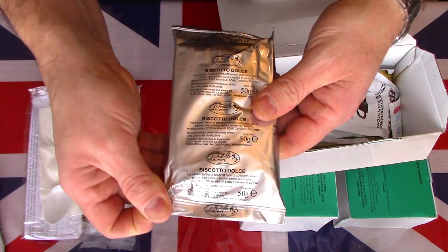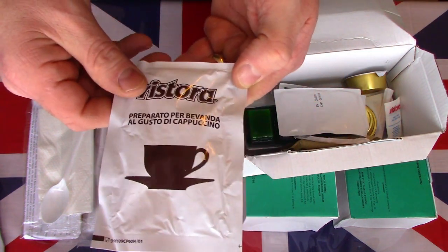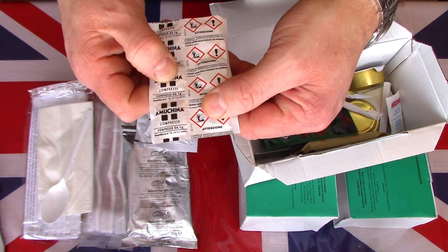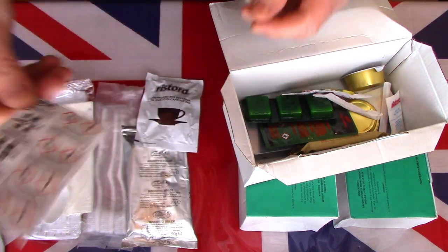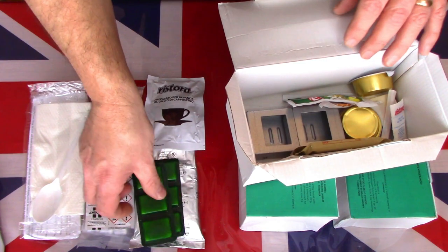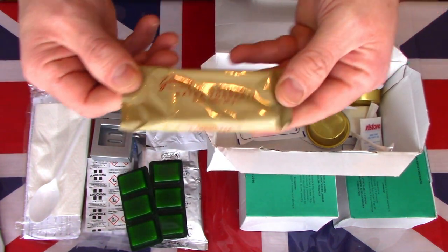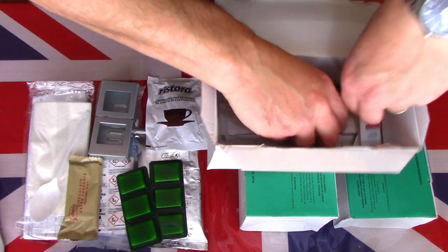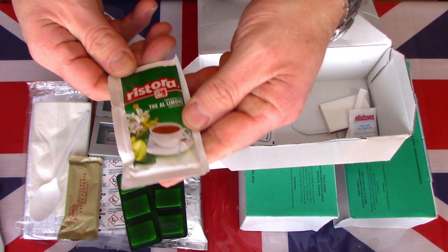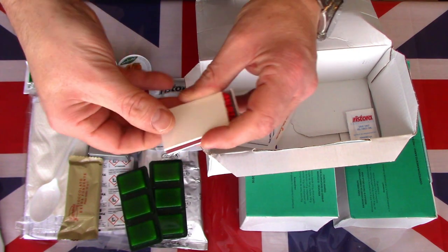We have what I think are some sweet biscuits. This must be the cappuccino. I'm not sure if they are fuel tablets or vitamin tablets — I'll have a look at those in translation. We have six fuel tablets, so they must be a vitamin-type pill. There is a nice little folding stove for the fuel tabs. We have some chocolate. Two peach jams. There is what I think is a tea.